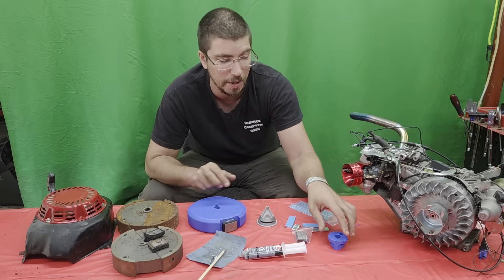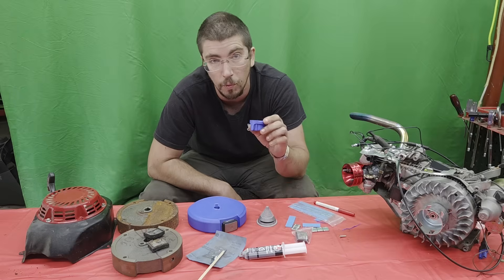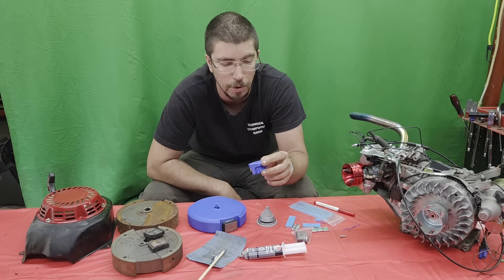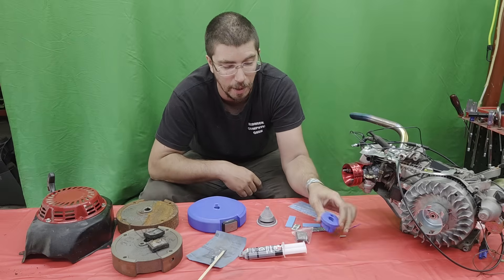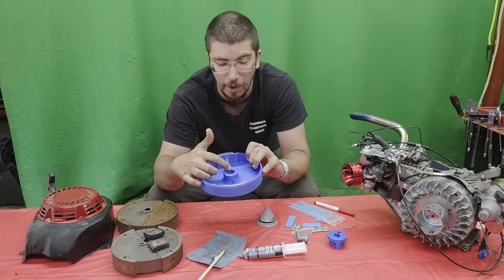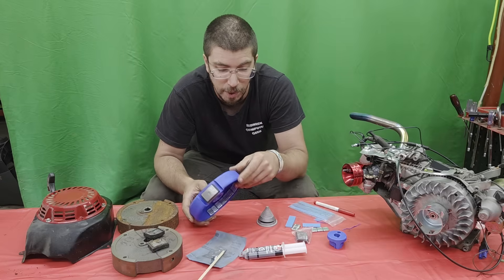First, we had to come up with making a collar that had the correct tapered shaft for a Rado crank or a GX200. That wasn't too bad — that took me about four tries and I got that figured out. I then had to figure out where to line up the pin for the cup, and then I had to figure out the angle of the flywheel key versus the magnet. That designed up quite easily.